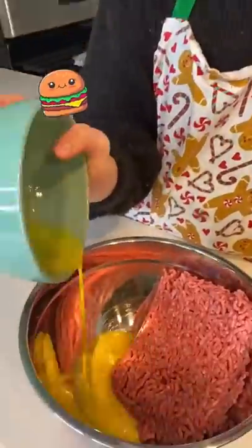So now I have to make something with grape jelly, ground beef, eggs, breadcrumbs, and chili sauce. First, I put all the ground beef in a medium bowl and I added an egg to it.